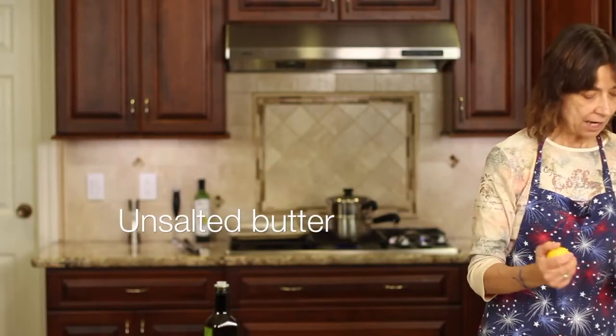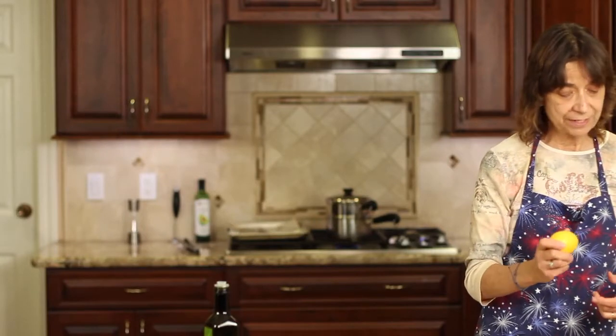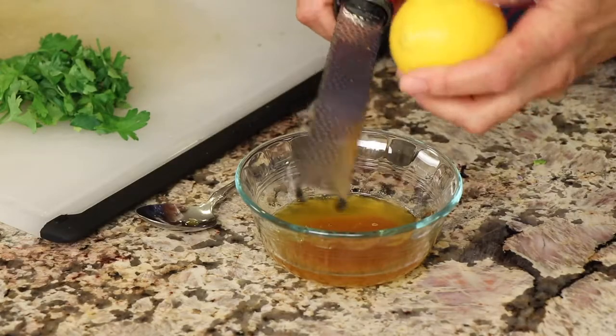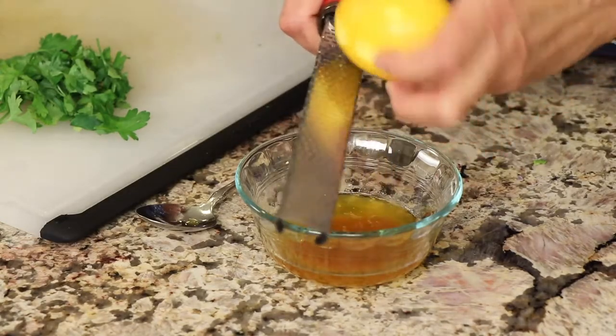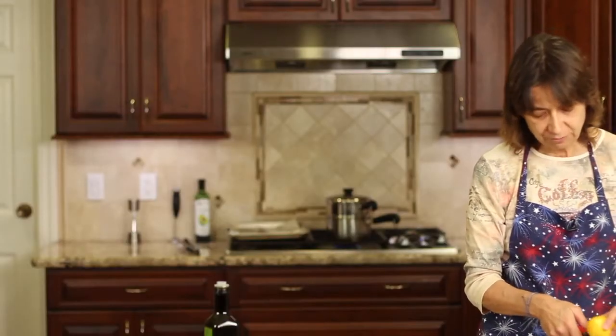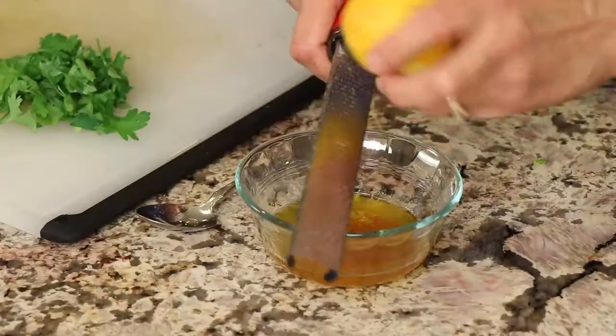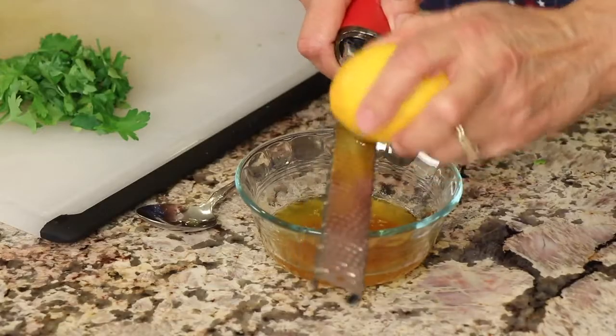I have an organic lemon here. I'm going to use a microplane and zest the skin into our butter to let those oils infuse for really delicious flavor. Along with that, I'm going to squeeze some of the juice in there as well — go ahead and use the whole lemon.